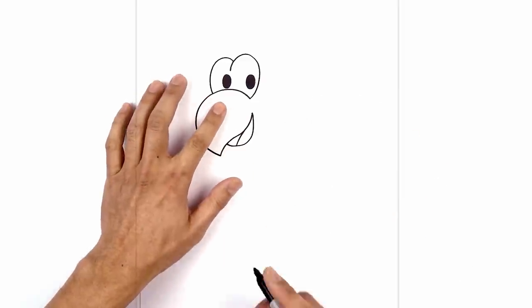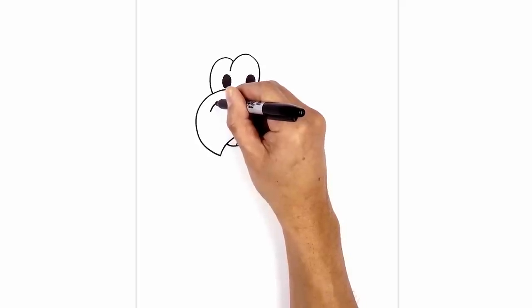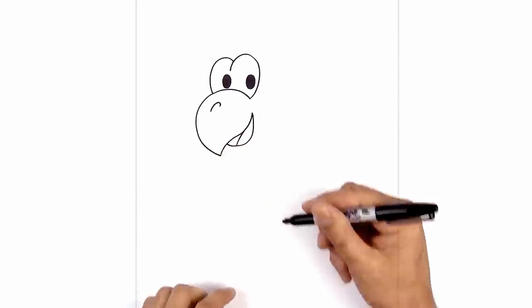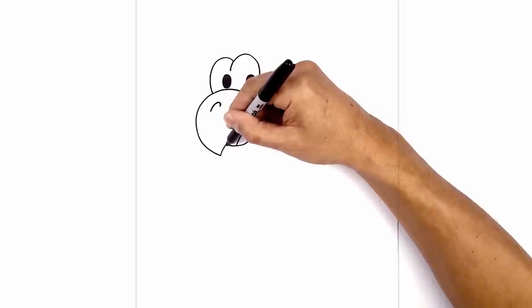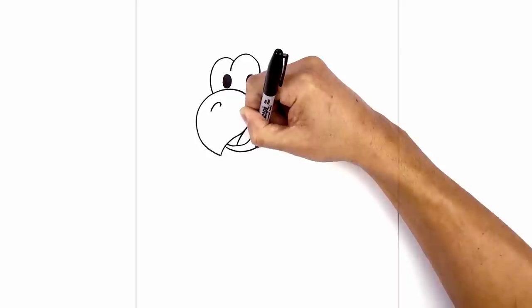Now let's move up to the top of the beak and draw on the nostril. We start on the side here, curve up and out towards the right, and I'm just gonna hook it back in. Now going back down to the mouth, we're gonna draw on the lower part of the chin. From this point in the mouth, we're gonna step down, curve the lower chin, and then pull it in towards the neck.